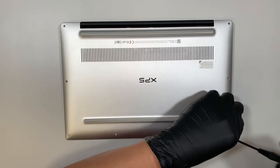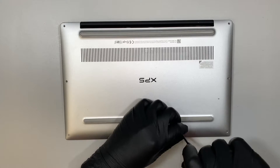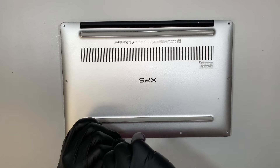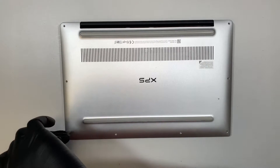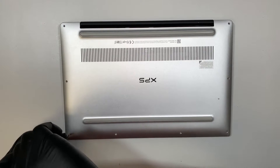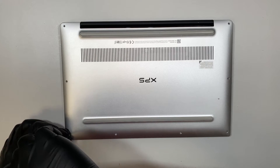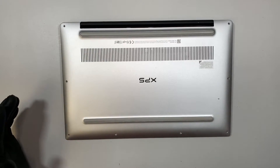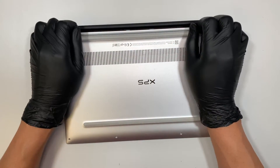This computer had wine spilled on the keyboard and I would like to take it apart, take a look at it, and see how much wine has gotten into the computer and what the damage is. The computer still turns on and still boots to Windows, but the keys are sometimes a bit sticky and I'd like to see if the keyboard is replaceable. Sometimes the computer froze for no reason — there might be something else wrong with it. So let's take a quick look and see what we can find.